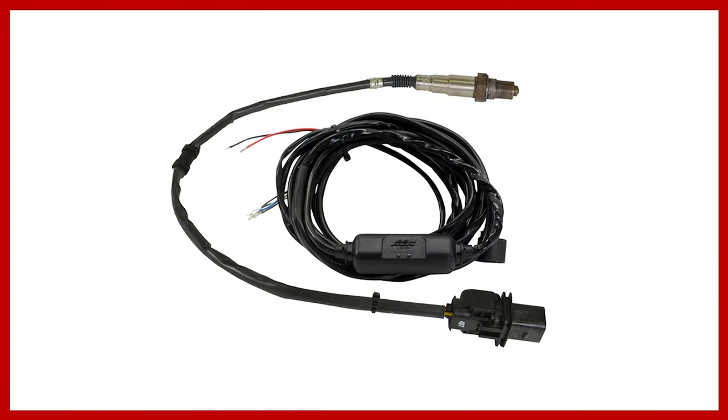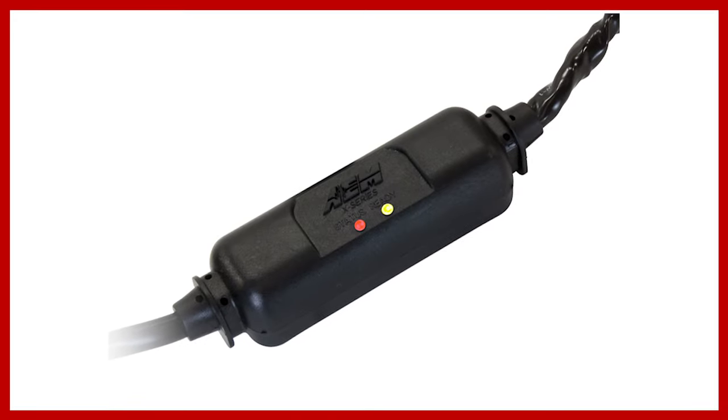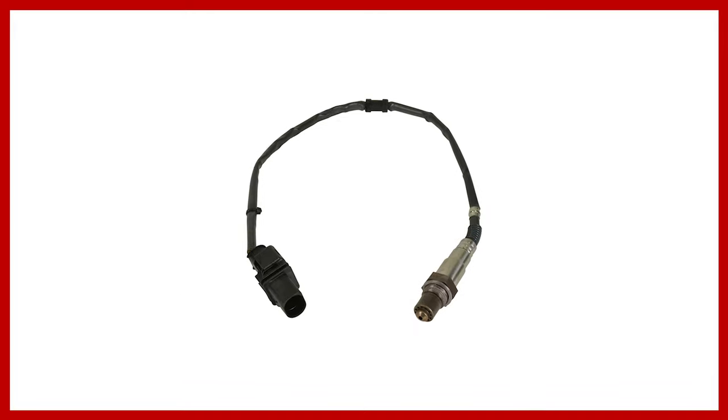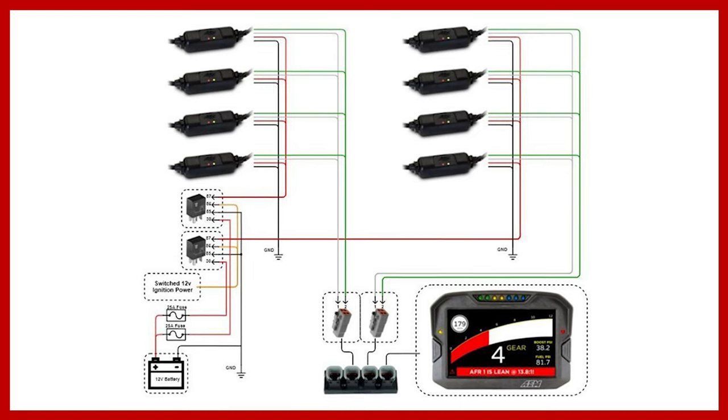We also offer all of this technology in an inline controller — part number 30-0310. Our inline wideband controller gives you the X-Series technology: the response, the 0 to 5 volt output, and the AEMnet CAN bus output, all in a small inline package. This allows mounting flexibility and is perfect for the user that wants data logging ability without a display. The inline wideband also lets you daisy chain up to 16 units together for individual cylinder trims, giving you 16 unique CAN messages to data log each cylinder independently over a simple two-wire connection.